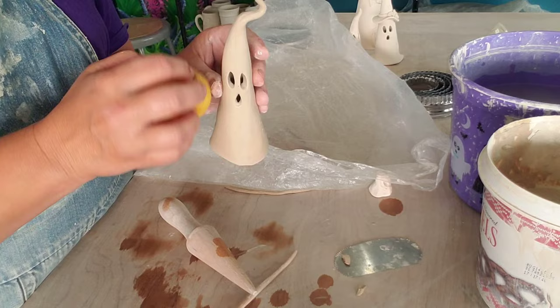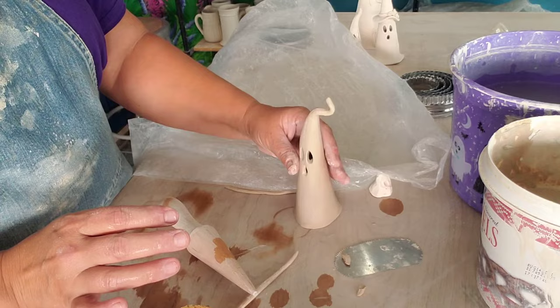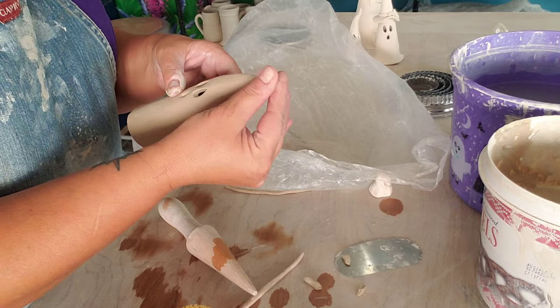And that is your ghost. There isn't anything else you need to do to it unless you want to add something decorative. So I'll show you how I do the hat. I think I'm going to take some of that off and get it more to a point and then flip you over. Yeah, that looks better.